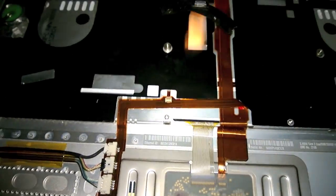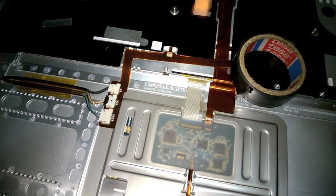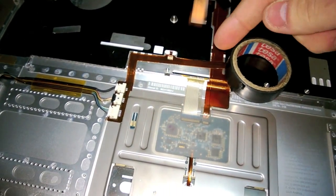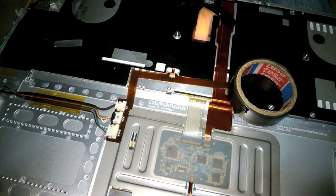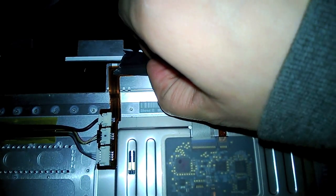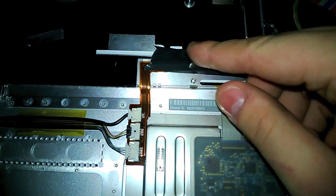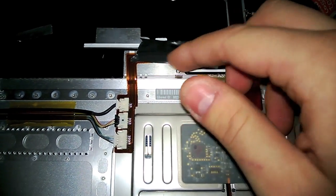Then get a bit of electrical tape, now with fresh glue, and tape over the connector. Hopefully this link will last a few more years. Tape over the connector carefully to make sure that the connection will be secure and protected.